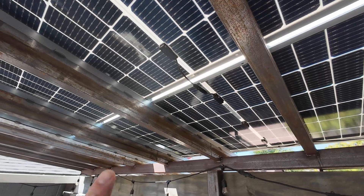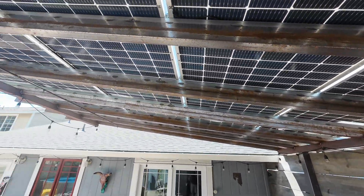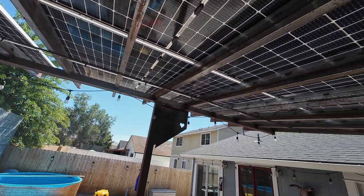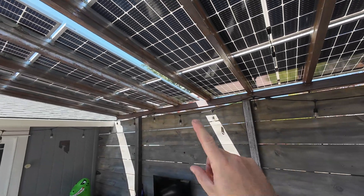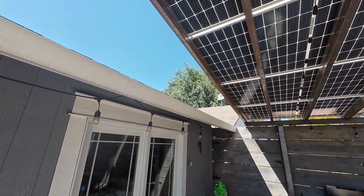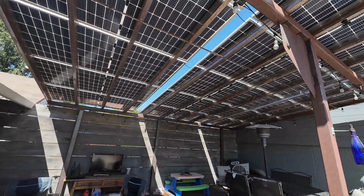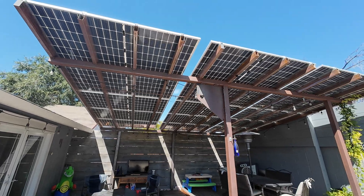I shortened all these connections as best as I realistically could. We've got the top six panels across here in series and then the bottom nine are in series. The reason I did it that way is the neighbor on the back side has a tree that late in the afternoon starts putting shade on the lower panels, so by separating the upper six that gives us more time in the day that we can make power.